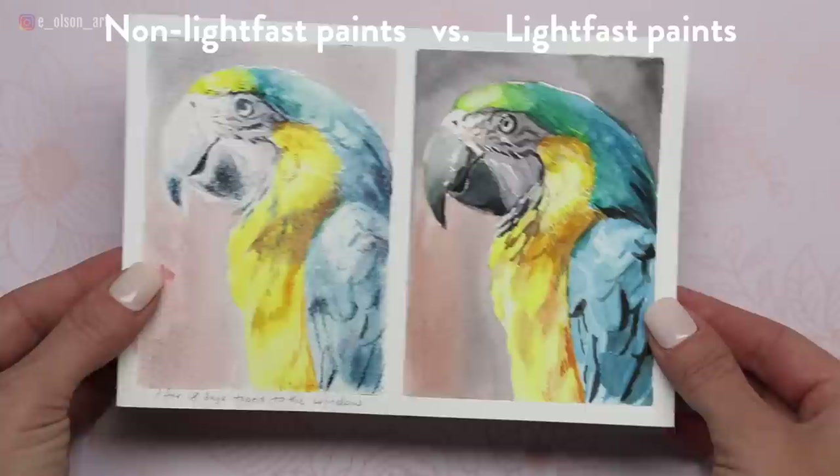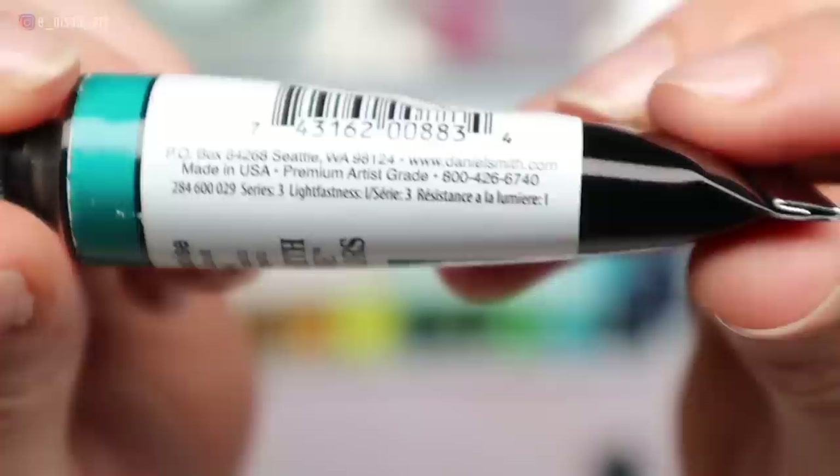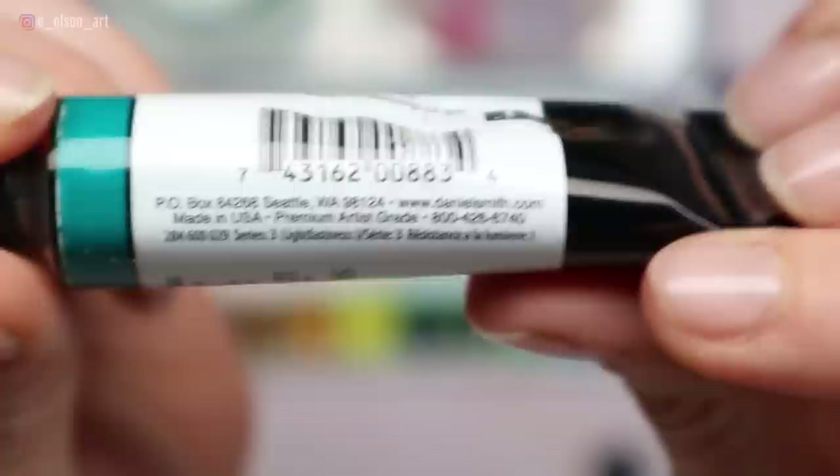Lightfastness is a very important quality to consider because it has to do with the longevity of your paintings. If you plan on displaying your art, choose paints that have a high lightfast rating. This rating can be found printed on the side of the paint tube or on the manufacturer's website. Most professional quality tubes also include the pigment numbers.